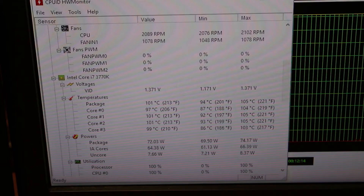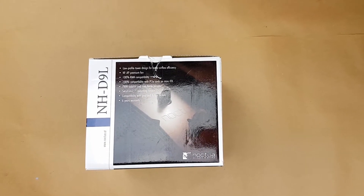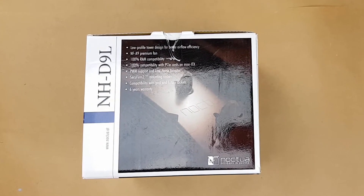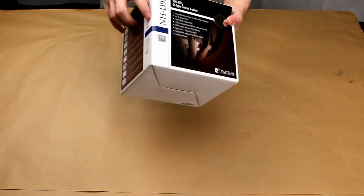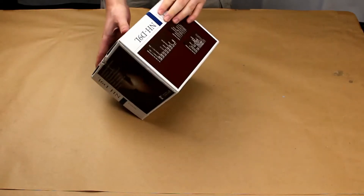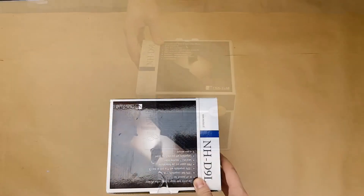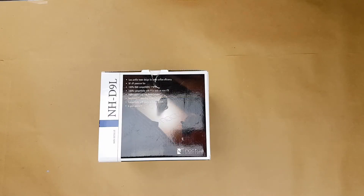So I want to get something that's a little bit better. I got one of these NH-D9L CPU coolers and I got it for about half price through Amazon warehouse deals because the box has some cosmetic damage on it. There's a dent in it here and some other places — some scratches and things. Since it was on such a ridiculous deal I may as well get it. Hopefully it will perform better than the current CPU cooler, which I don't think is going to be very difficult to do.